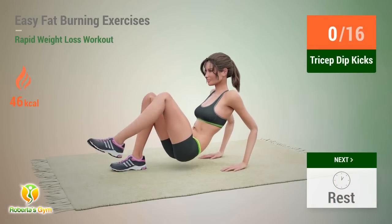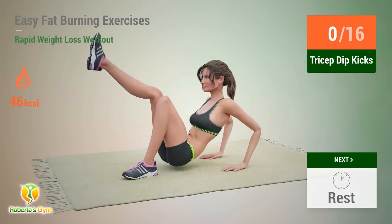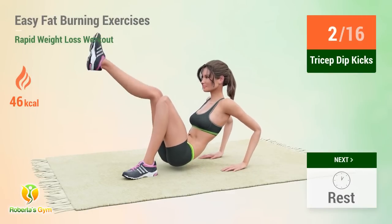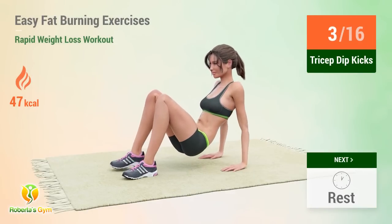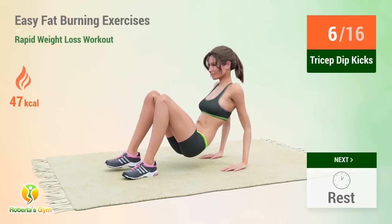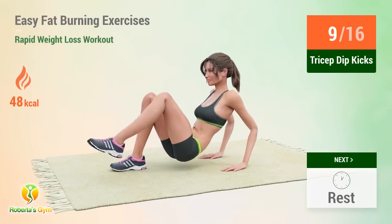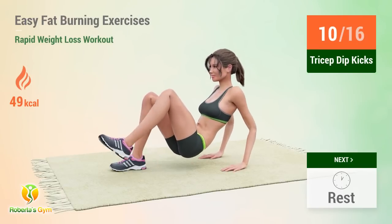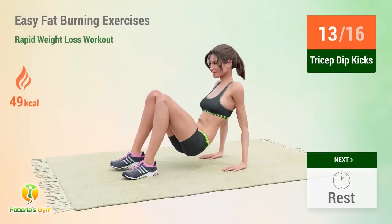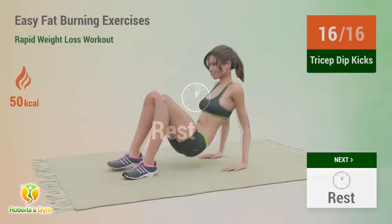Up next: tricep dip kicks. In 5, 4, 3, 2, 1, go. 1, 2, 3, 4, 5, 6, 7, 8, 9, 10, 11, 12, 13, 14, 15, 16. Rest time.